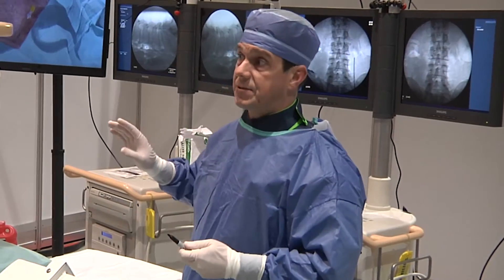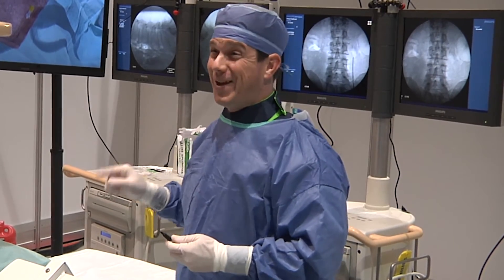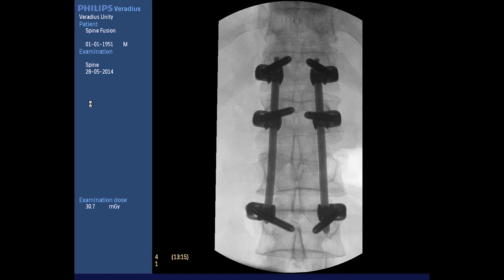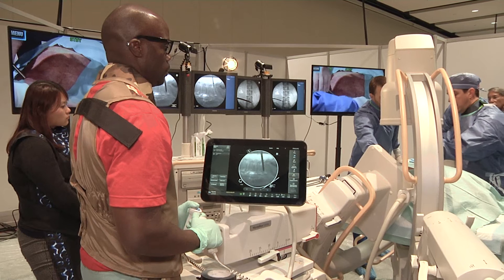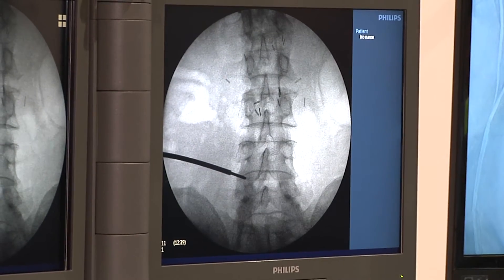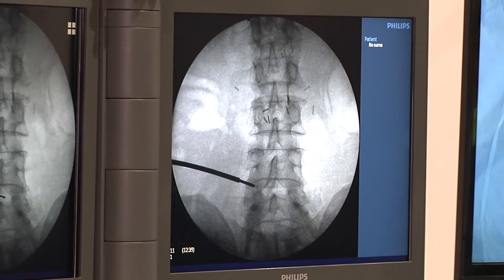I'm familiar with the Philips C-arms because they're quite common in Europe, and I've had the chance to use some of the models. Yesterday in the cadaver lab I used the newest model and was very pleased with the quality of the picture. Not only did I notice good quality on the touchscreen user interface, but the monitor that the surgeon is looking at seemed to be an even better quality — I was very impressed by that.